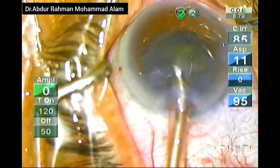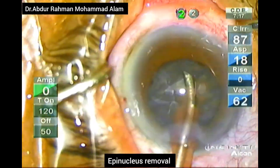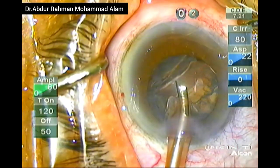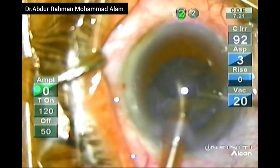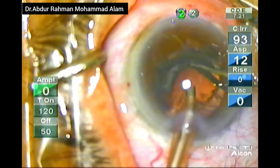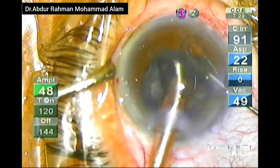At the end of nuclear removal, I switched to epinucleus mode to remove the remaining pieces because it is much safer in epinucleus mode. Now only the epinucleus shell is remaining, which will be removed with the help of the ball chopper. This ball chopper helps me to negotiate the epinucleus out of the capsular bag and it is easily phacoemulsified by the phaco handpiece.